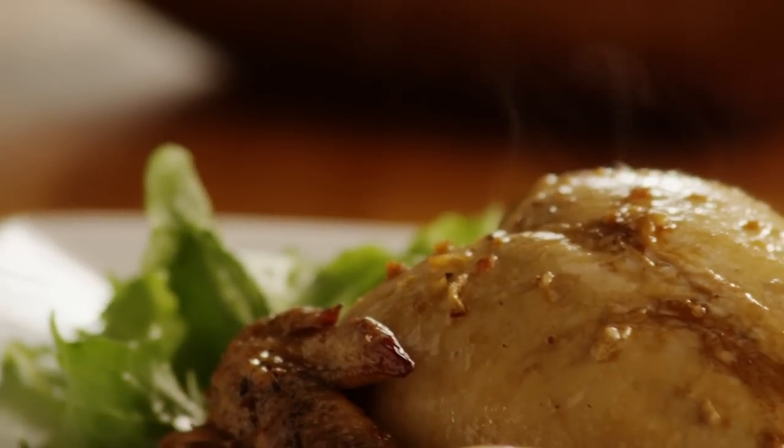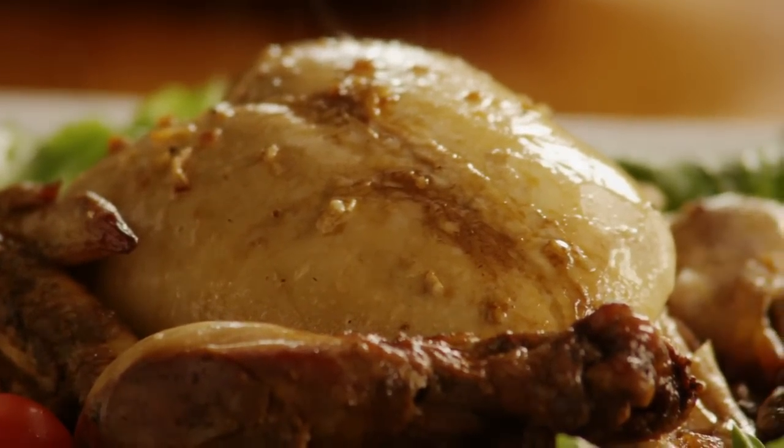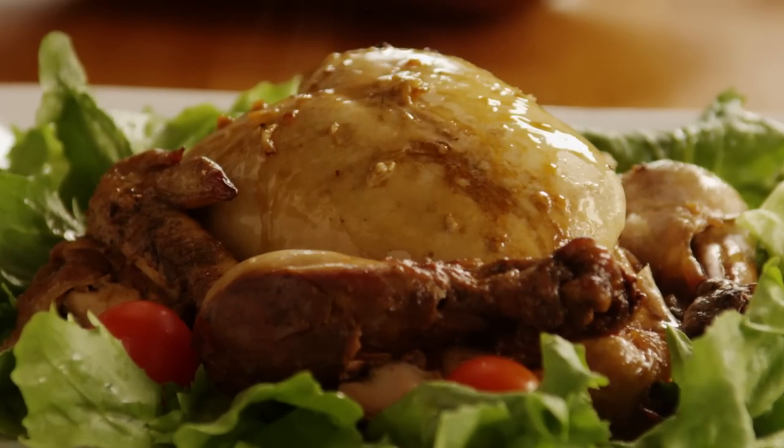All Recipes member Kathy P comments that this is a delicious and simple whole chicken recipe for the slow cooker. The sauce imparts wonderful flavor and tenderness, and it's delicious served over jasmine rice.